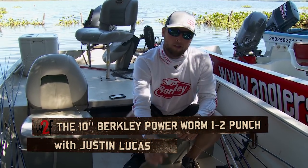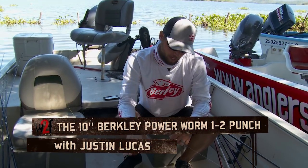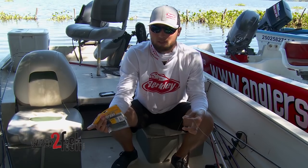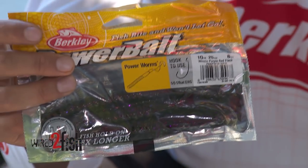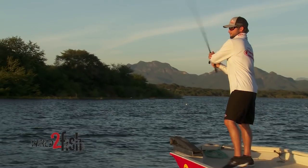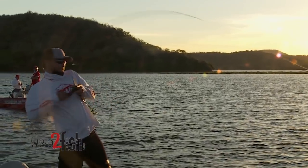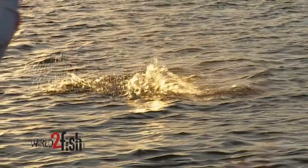Hey everyone, Justin Lucas here. I want to share probably one of the best worms of all time with you guys, and the two different ways to rig it that are pretty much the best ways and the only ways you need to know. First off, it's a 10-inch Berkley Power Worm scented with PowerBait, and that thing honestly might have caught more fish in the last 30 years than anything else.